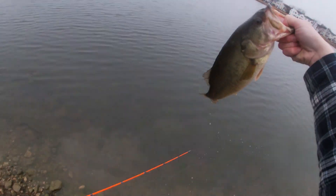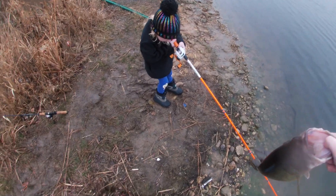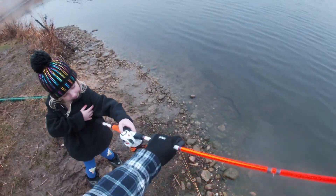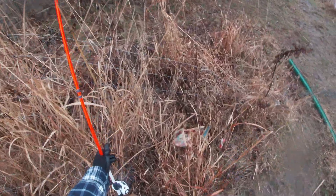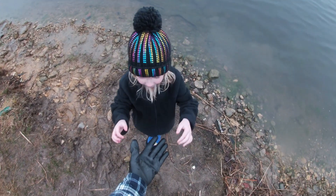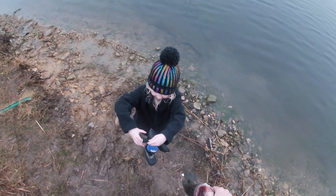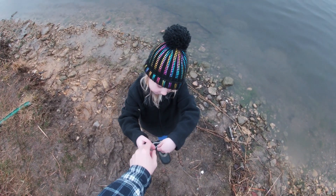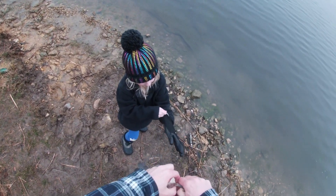Beautiful, Jess. That's a beauty, look at that. Want to hold him? Here, give me the rod. I'm going to give you my glove so you can hold him. Take that glove off and put it on your hand. Where's the thumb? Right there — it's for your left hand. This hand. Yeah.